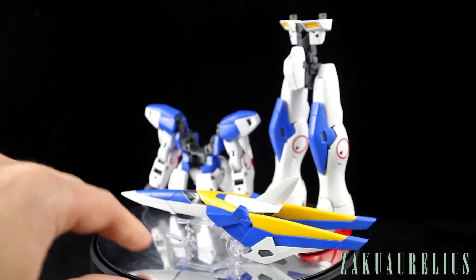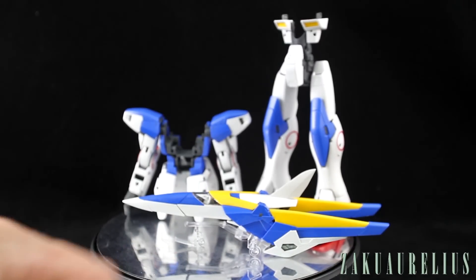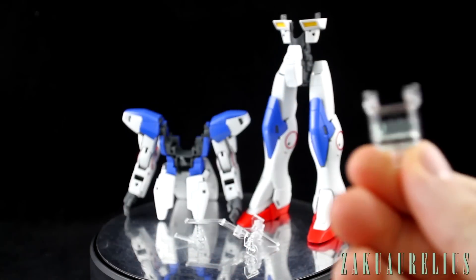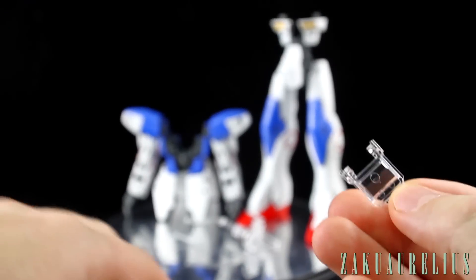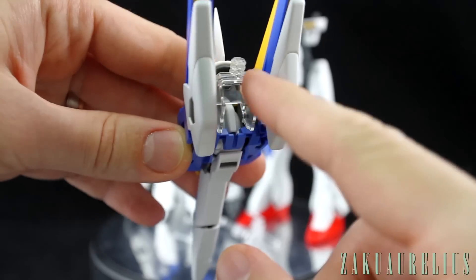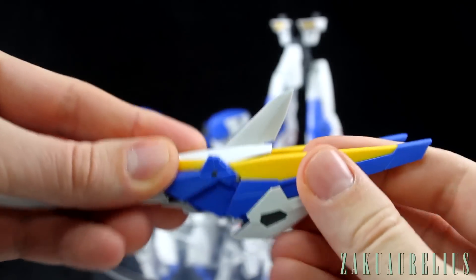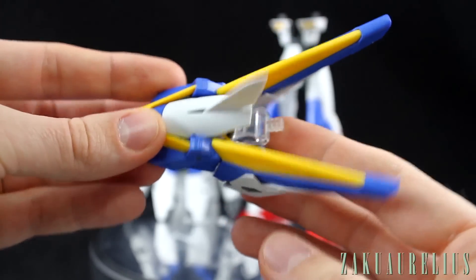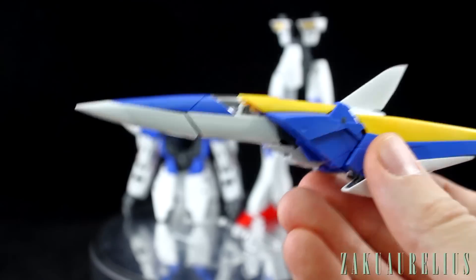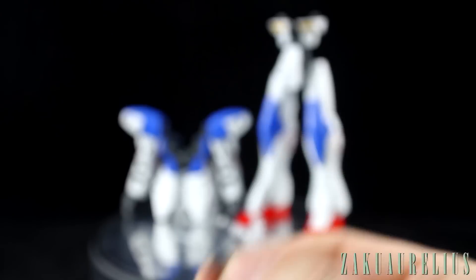I just want to go over some of the accessories before transforming this. If you want to have the core fighter — either one or both of them — attached onto an action base, we have these clear connection pieces, and we just have two of these. This is just going to fit onto the back of the core fighter and snaps into place easily. You can connect the action base onto the back and have it flying. Then we do also have a regular action base connector just for the Gundam, which goes up just under the crotch like normal.